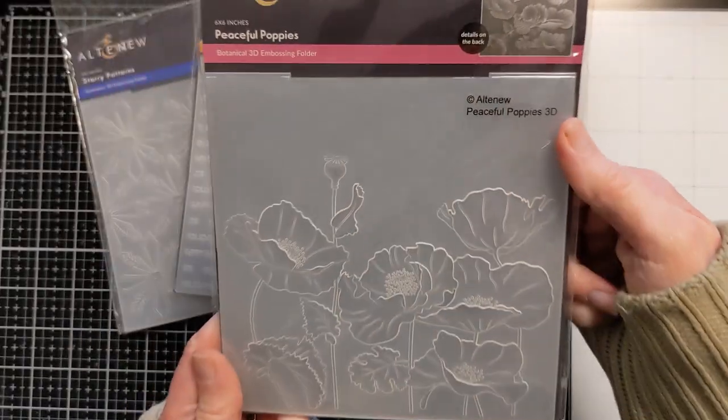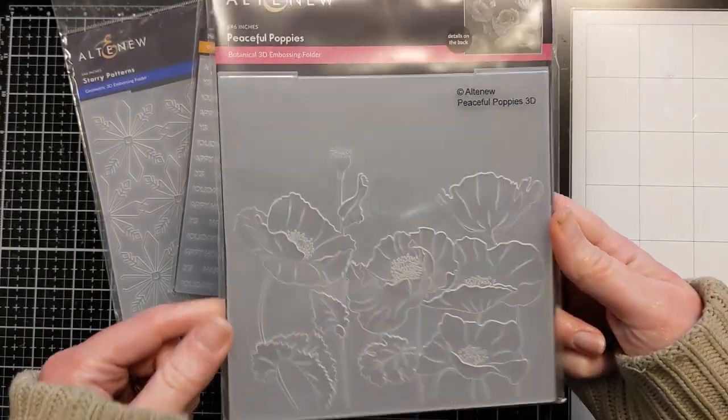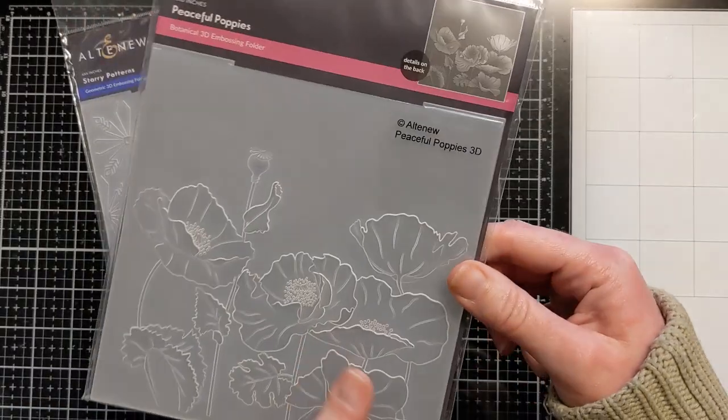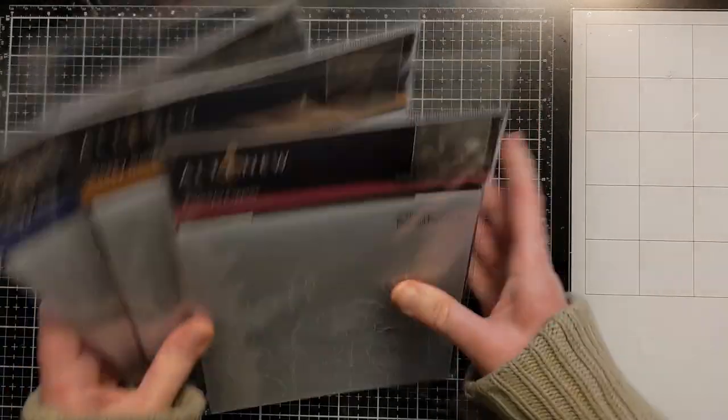This one is 'Peaceful Poppies' — I love poppies! I don't even know if this one is new, but I don't remember seeing it before, so I was very excited. It's gorgeous, so maybe it is relatively new. I was excited to get my hands on it.